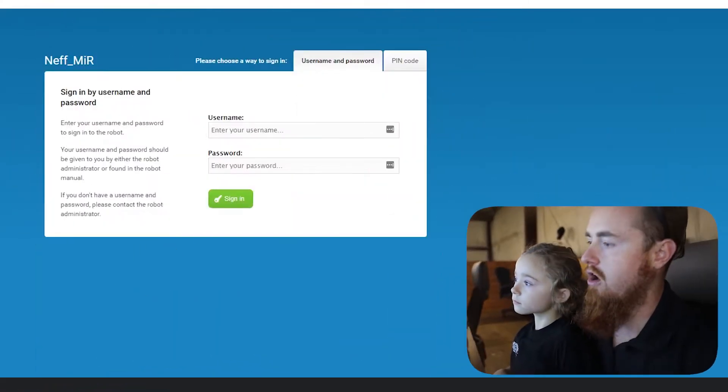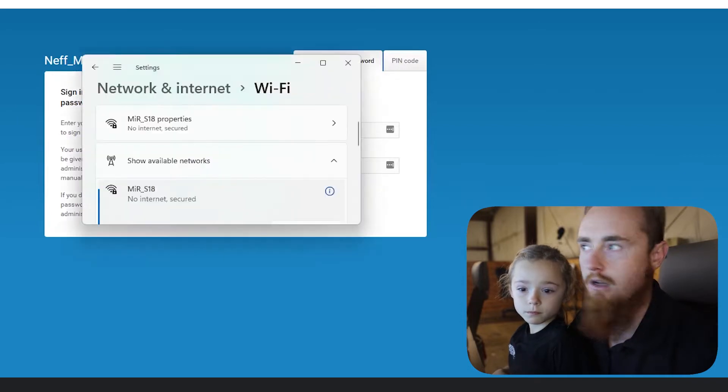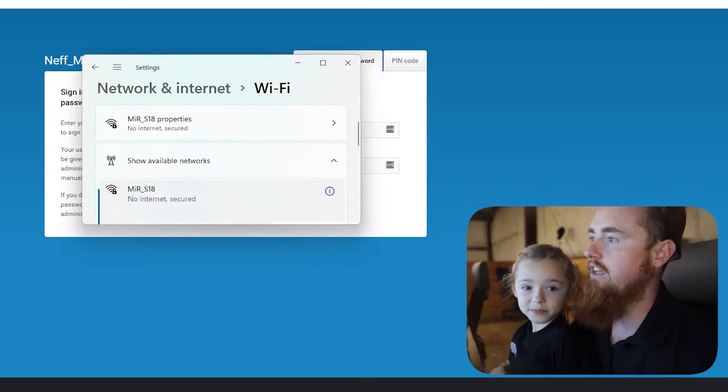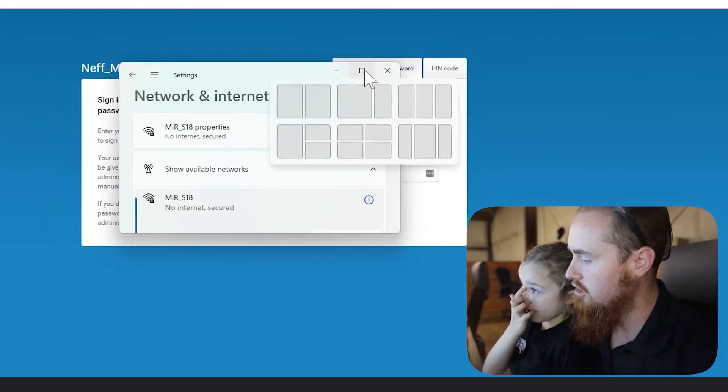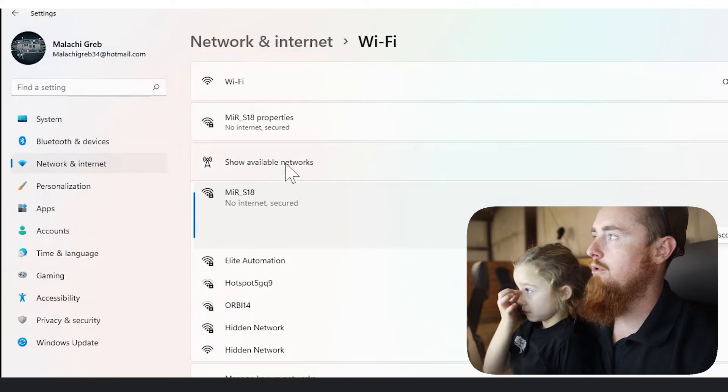So the first thing we're going to do is connect to its WiFi. I can't access our WiFi thing down here because it's on another screen, so I pulled up the WiFi and Internet here — Show Available Networks.